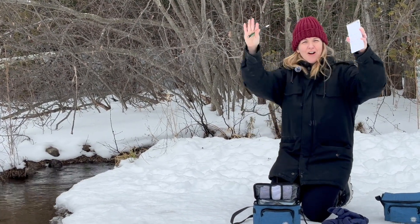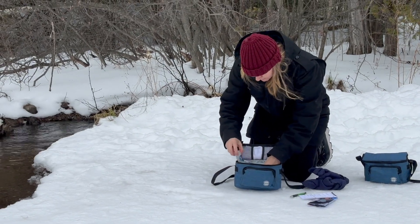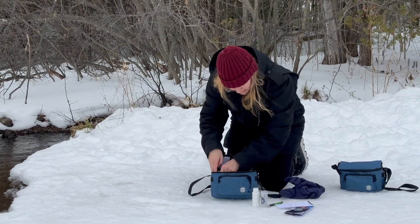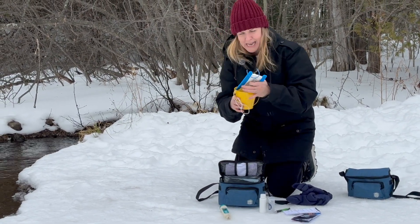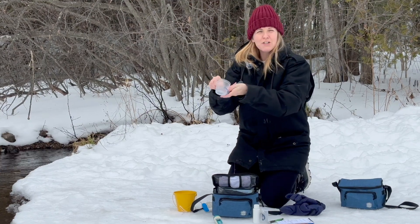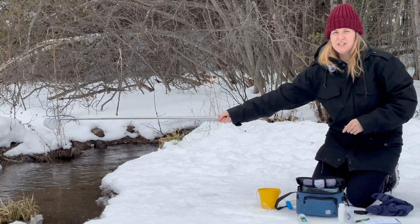Now that we've added our context, we're going to start our tests. In your test kit bag you've got various items: test strips, a conductivity meter, and two ways to collect samples. The first method is using a sample cup on what we call a reacher stick. Secure it in here, extend the pole, and then you're able to reach the water.